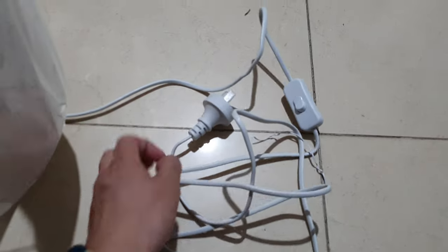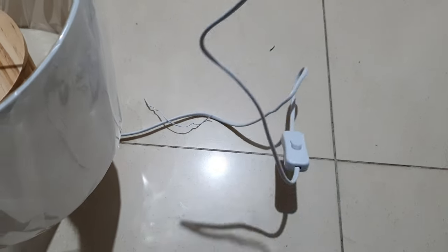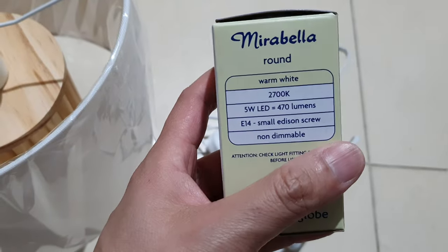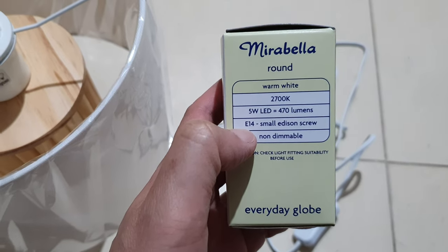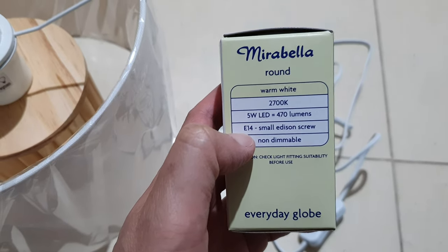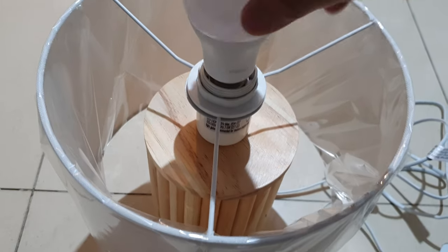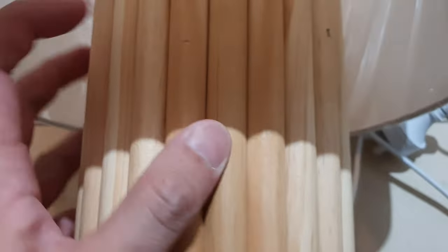The cable is maybe around two meters, or a little bit more — so quite a long cable. Now this is the light bulb you need to get. I've got the wrong one here — this is an E14, but it's supposed to be E27. This is the actual E27 light bulb that you would need.